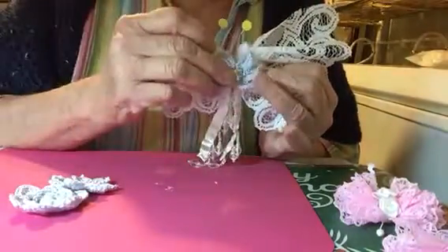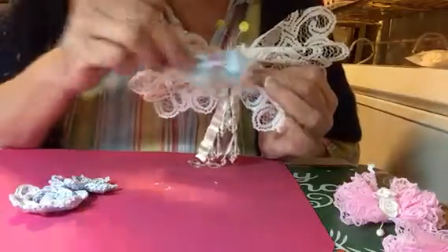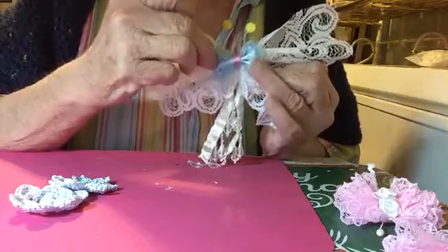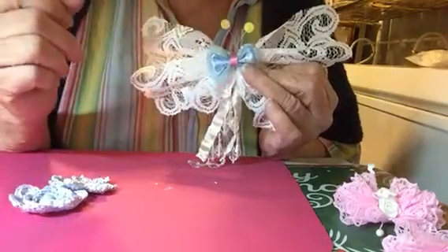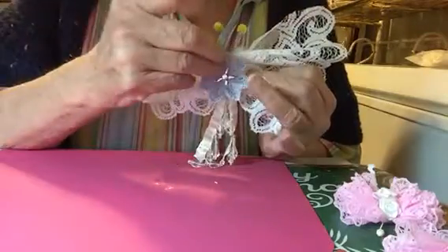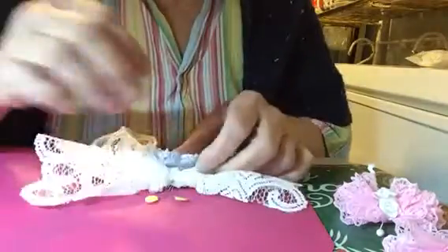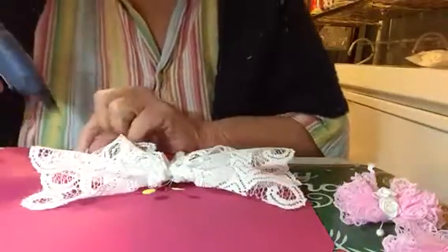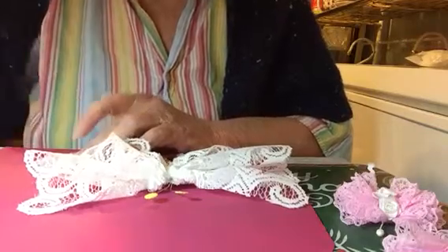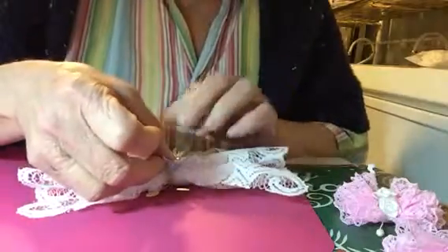There's another one — it's going to be hard to decide. Or you can even use something like a bow and fill in with some roses on the bottom of it. I think I've decided to use this one, so I'm going to glue that one in — just a little bit of glue, you don't need much — and set that right in there.